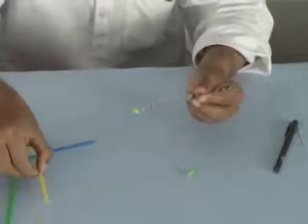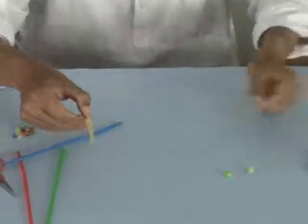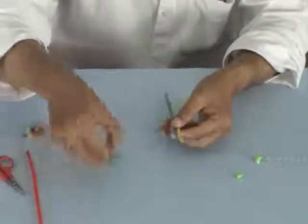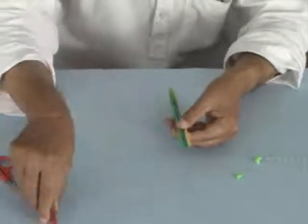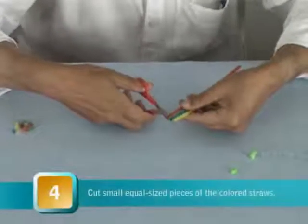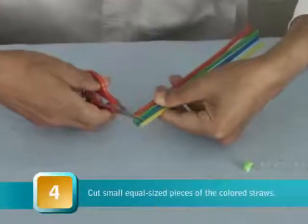We are going to take colored straws and cut small pieces of these. We can take all four straws together — the yellow, the blue, the green, the orange — and cut small pieces of the straw.